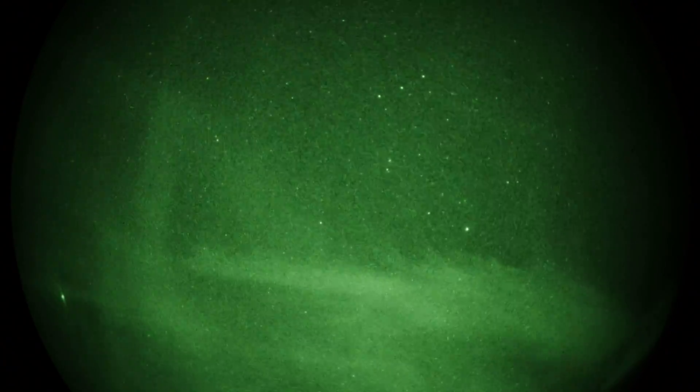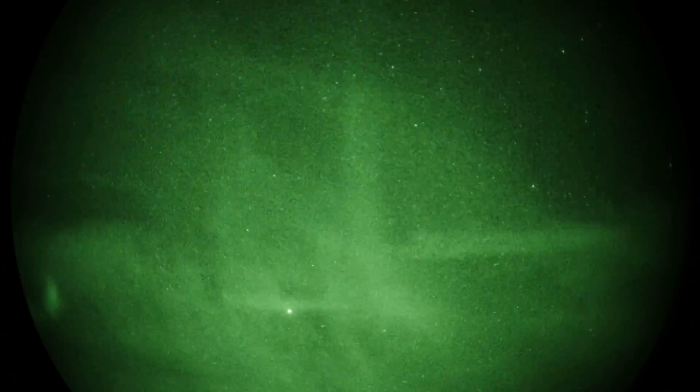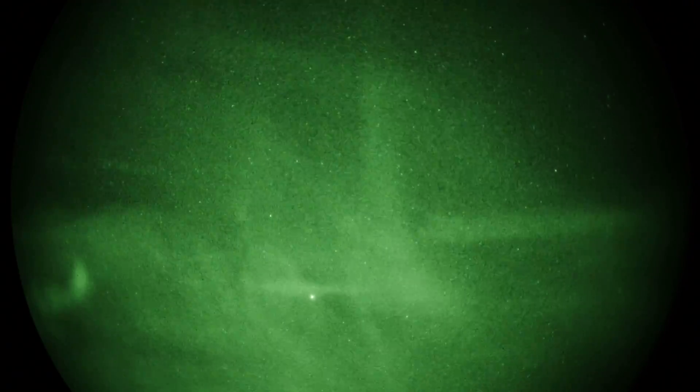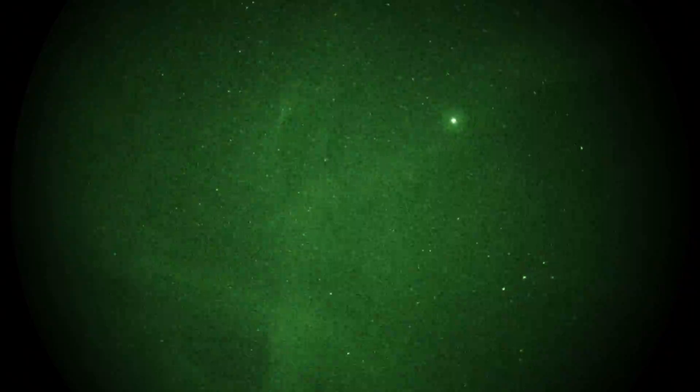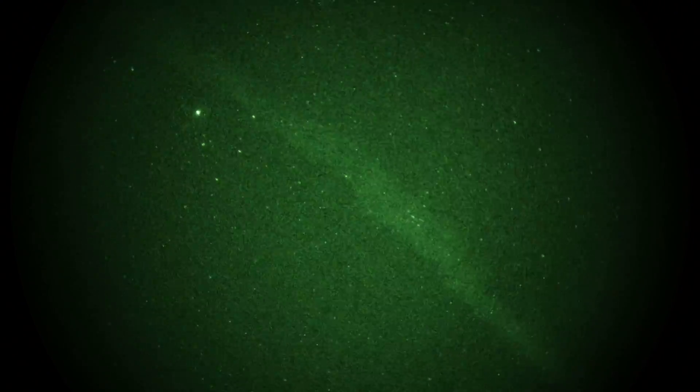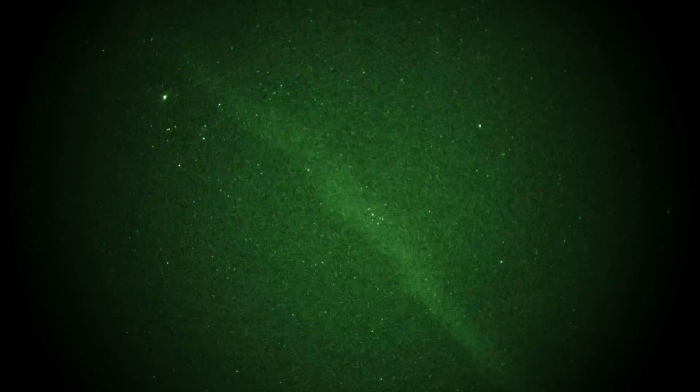I'm just going to pan around a little so you can see all those clouds. By the way, that bright star is Sirius. Let's go back up to Orion and swing over to the Taurus V. Interesting — there's a contrail or something running right over to where the Pleiades is, dead center.